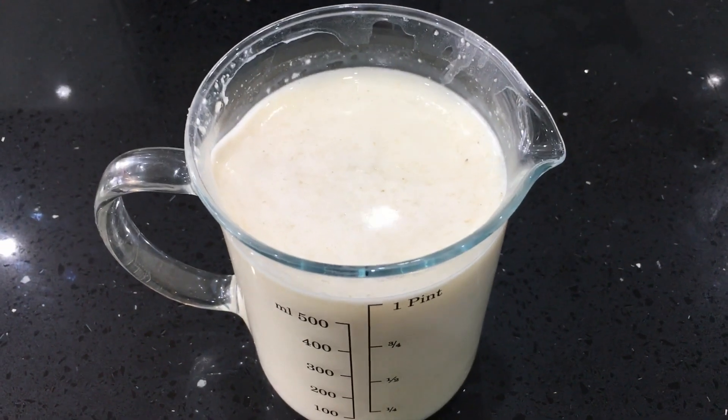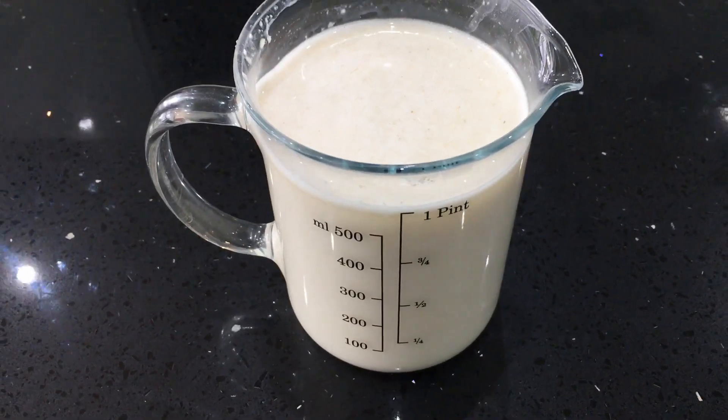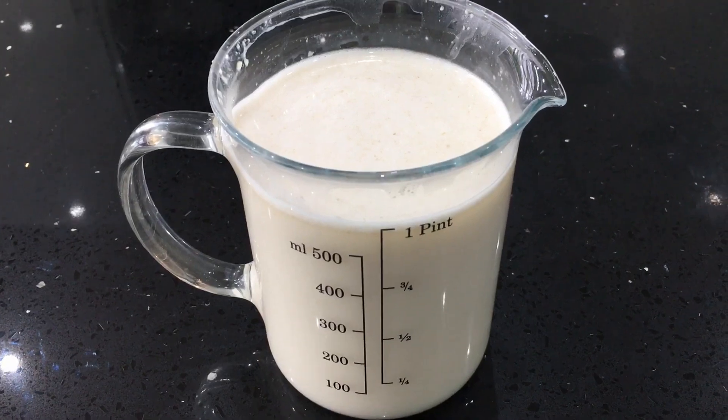Oat milk is a great option for people who avoid dairy but are also allergic to nuts. My children tend to really enjoy the taste of oat milk in their smoothies because it is so neutral.